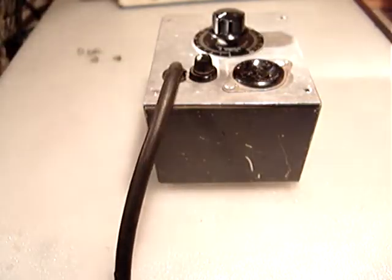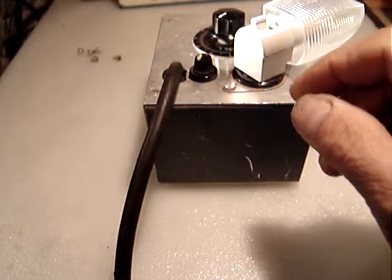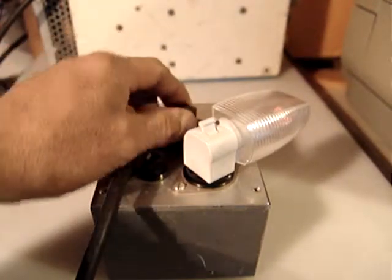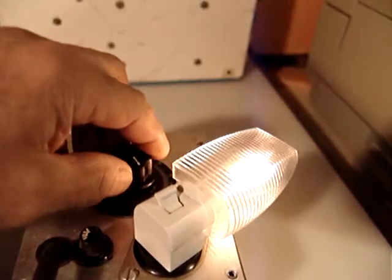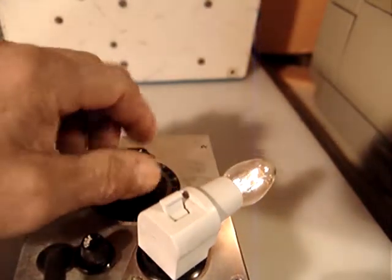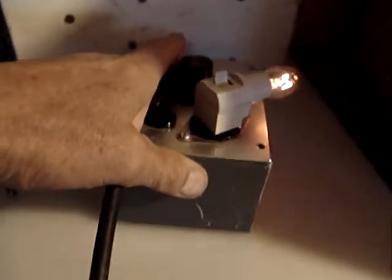Another test I do with this — just remember, it's not for DC, it's for AC. Let's use a light. Let me turn a couple lights off so you will see better. Let me remove the cover so you can see the bulb, the little light. Let's turn the other lights off too, and put this one back in there.